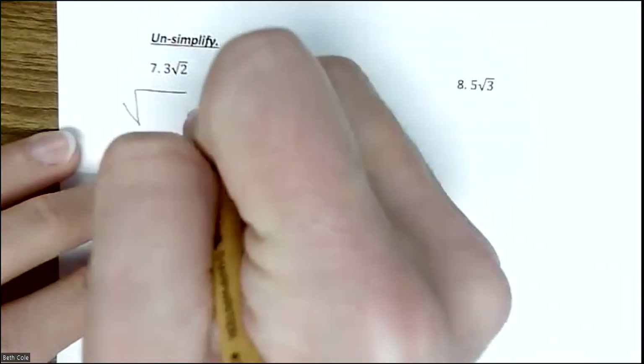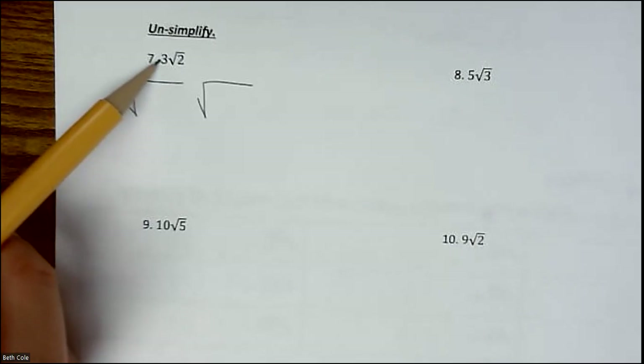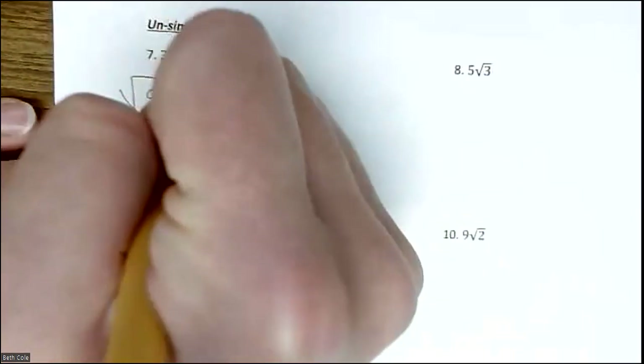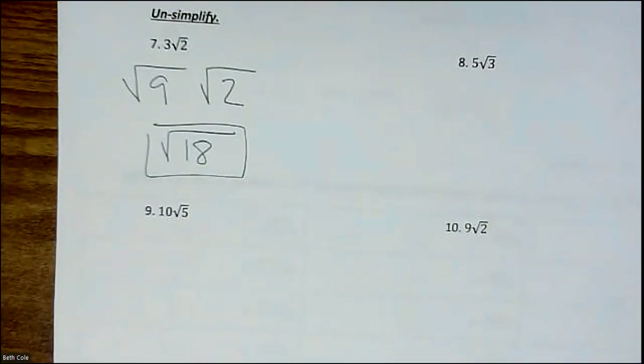Un-simplifying means you're going to go the opposite direction. You still start by drawing two houses, but we're going to make the numbers bigger instead of smaller. What you do is square the number outside: 3 squared is 9. Then you've got that 2 there — 9 times 2 is 18. So 3√2 becomes √18. You just did it backwards, that's all.